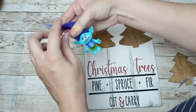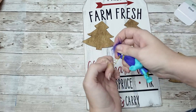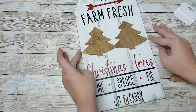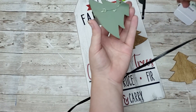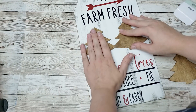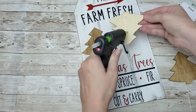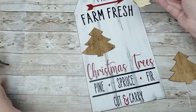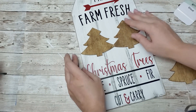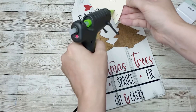One of my children needed their troll doll's hair done so I had to stop to do that before continuing. Now I'm going to hot glue my trees down - I'm just going to put two on the bottom and then put one on top of those, and that is how that part turned out.